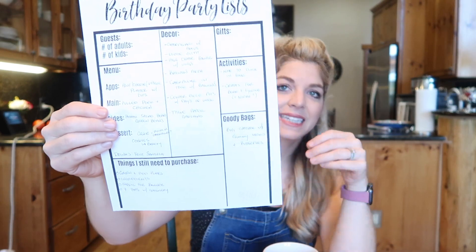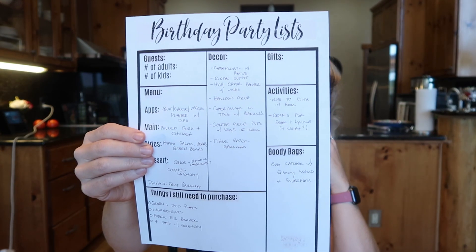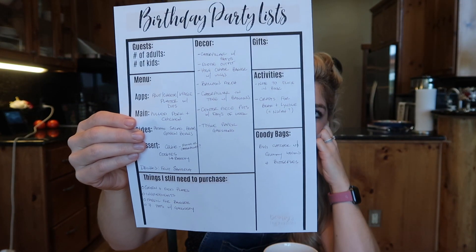I DIY a lot of the stuff I end up creating — a lot of the decor I do myself, usually the cake I make myself, and that's the way I prefer it. I don't have a whole heck of a lot of time to do that, but it gives me a creative outlet to do something I enjoy. I printed off this handy-dandy party planning sheet.